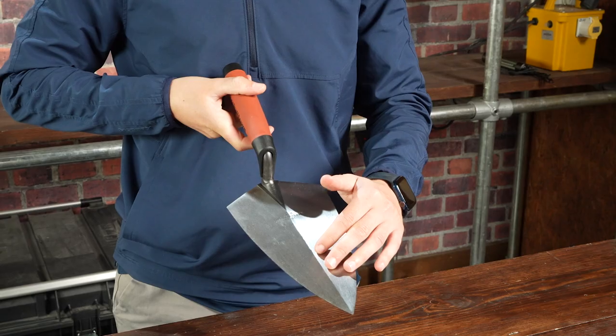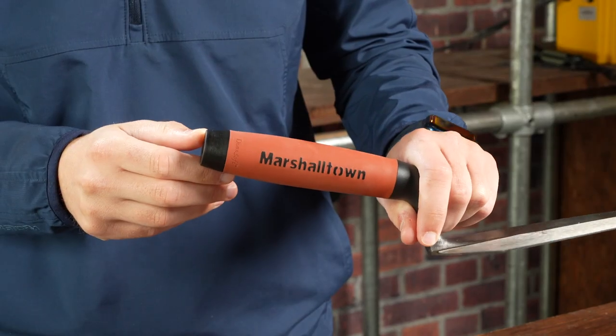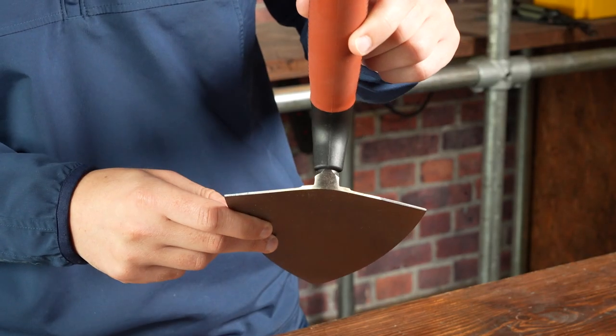Blade is taper ground and polished with an extra strong impact area. The handle is set for correct rise and balance, comfortable patented DuraSoft grip with integral finger guard and a tough replaceable bumper.